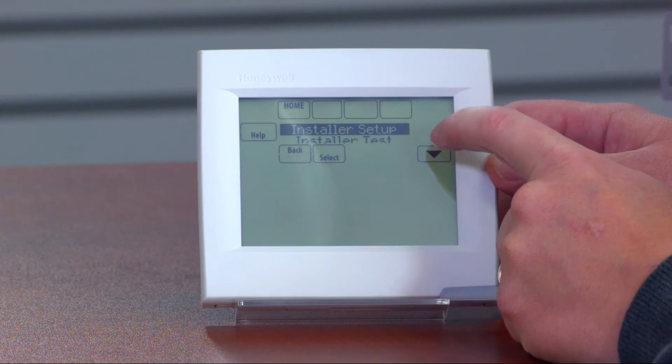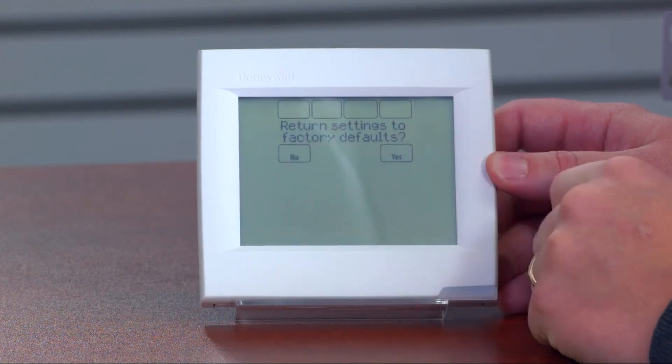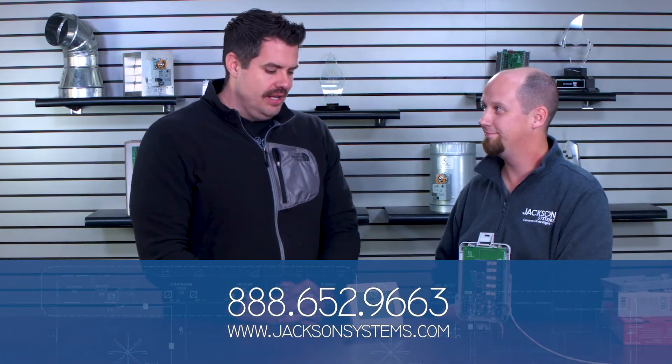Now it gives you the installer setup. Scroll down to reset to default, hit select, and it resets everything to the factory defaults — just like when you powered it right out of the box. But that is a pain, because if you've got a pretty intricate system with staging options, date, time, and seven-day programming, all of that gets wiped out. That's why it's so important not to miss that EIM pairing step.